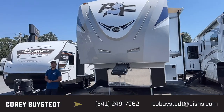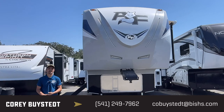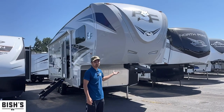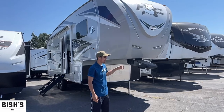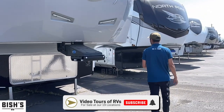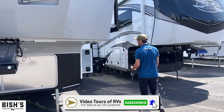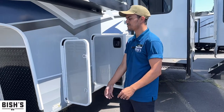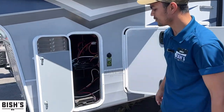Hey guys, this is Cory Bysted over at Bicious RV in Junction City, Oregon. I'm here to show you this Arctic Fox. This is a fantastic rig — a new product on my lot. Lots of benefits with this brand. I'm going to show you some things outside and then some things inside. I'm pretty cautious with taking too much time so I'll make this nice, informative, and quick.